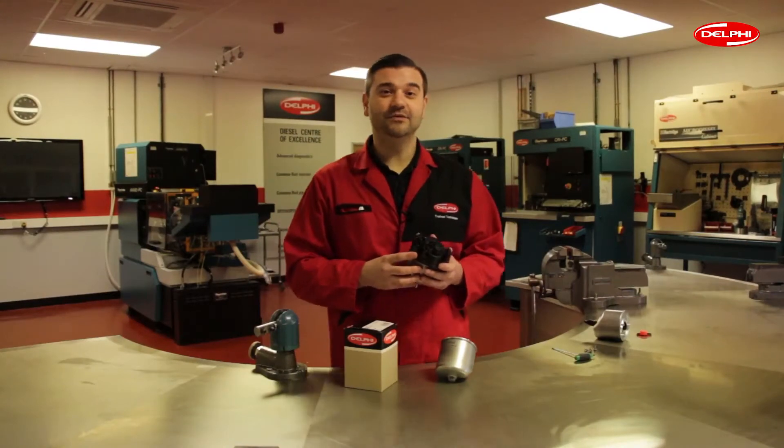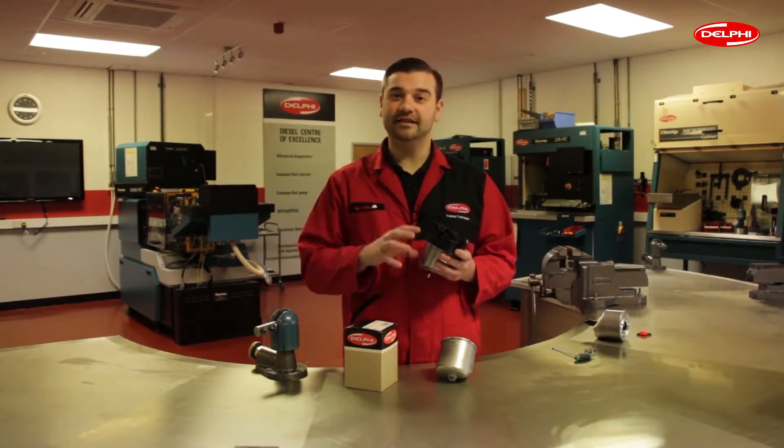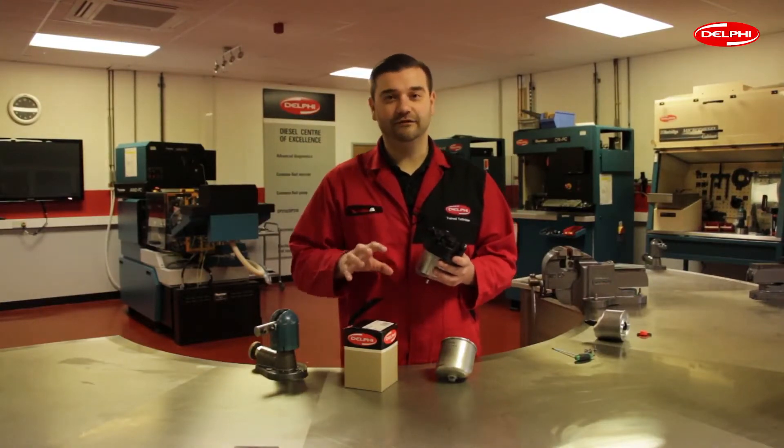And there you have it. That's how to assemble and correctly fit the two Delphi fuel filters, HDF692 and HDF625. For more information and how-to video tips, please visit delphiautoparts.com. Thank you for watching.